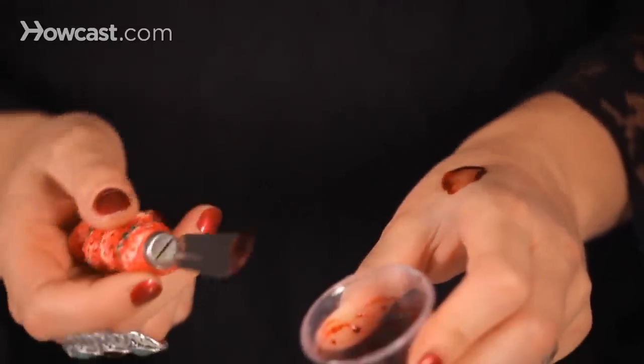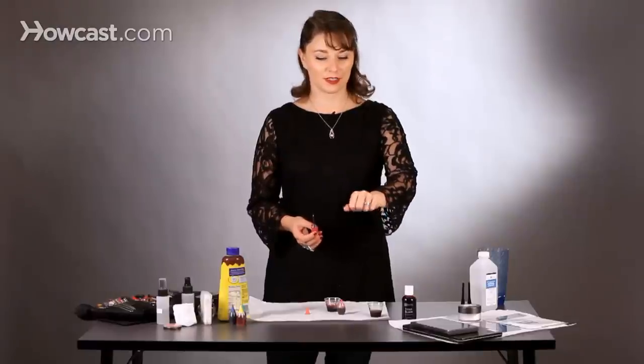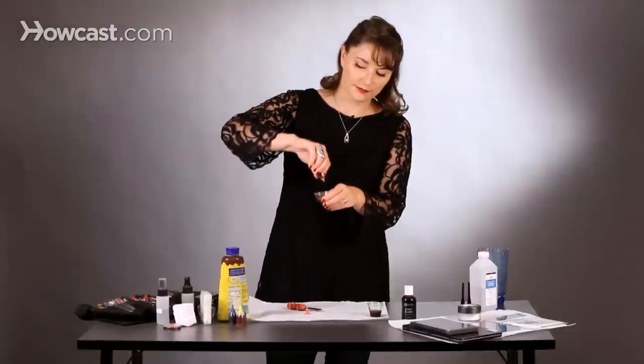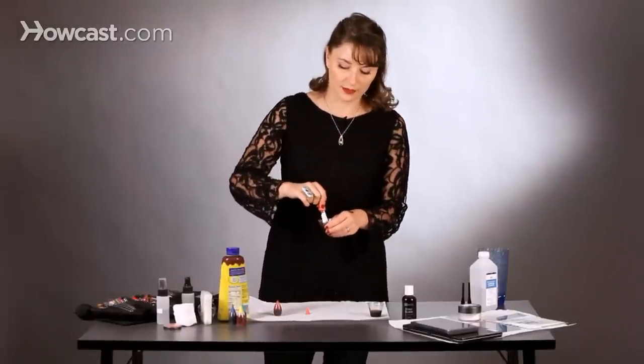So I'm just going to dab that on. I like the way this looks for zombie blood or for really old blood, but it's still a little too brown for me, so I'm going to add a couple more drops and stir.